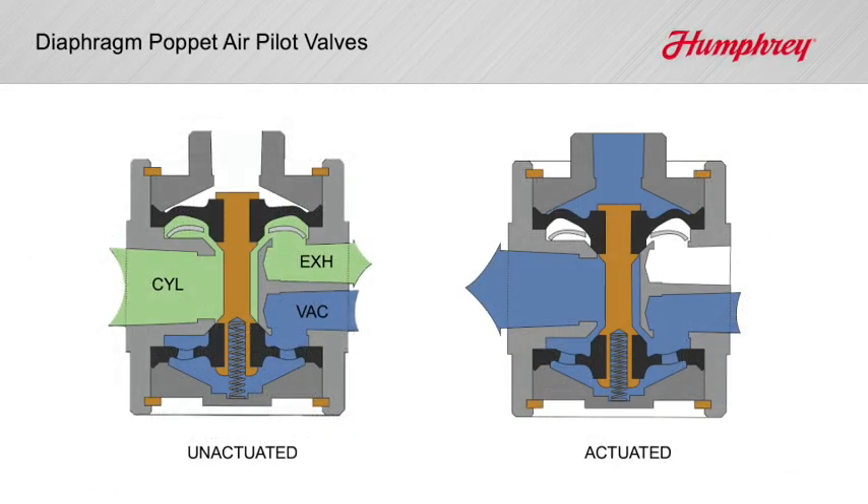Shelter your small three-way solenoid valves with your PLC away from difficult environments and pilot these workhorse valves at the point of use.